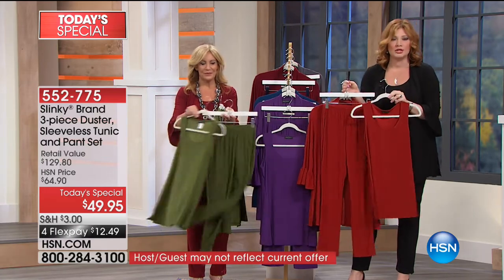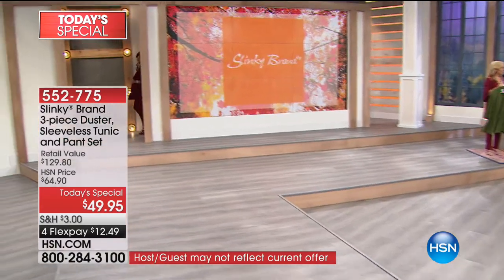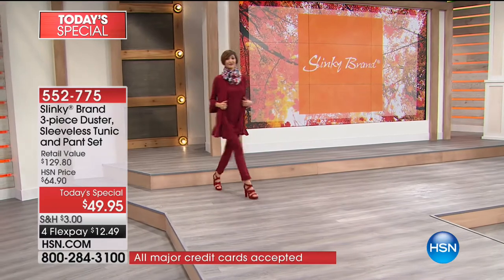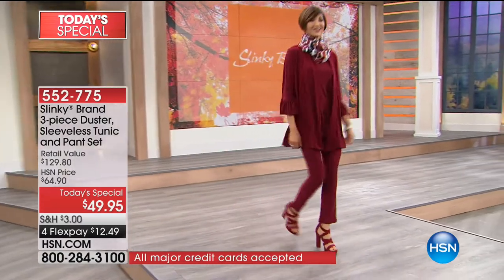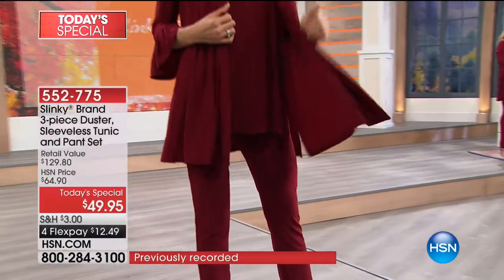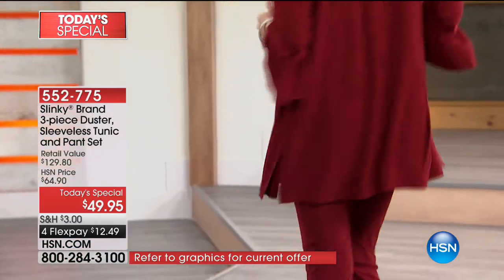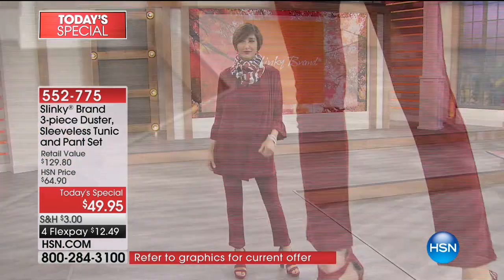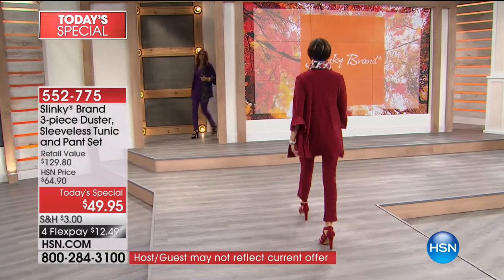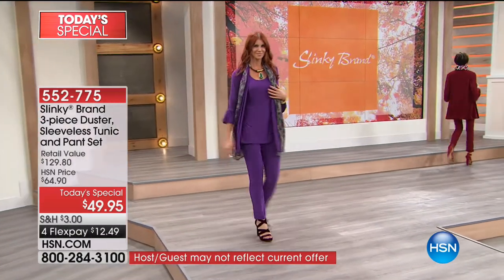You saw how beautiful Helen looked - she chose to wear the duster with jeans instead of just the skinny pant. You're going to mix and match and have fun. Average and petite sizes are available, and look at that retail value - 62% off the retail value. It's $129.80 and we're taking 62% off, with four flexible payments of $12.49.